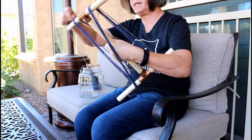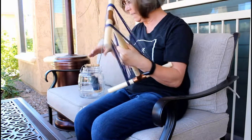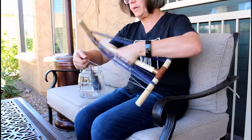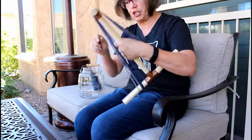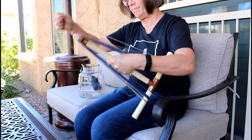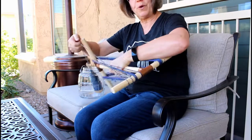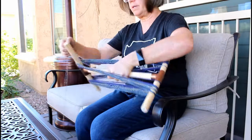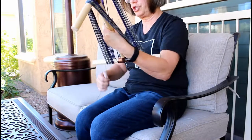Handspun is still kinky — it's got a lot of energy in it — so we need to keep it under tension in the loop until we wash it and finish it.